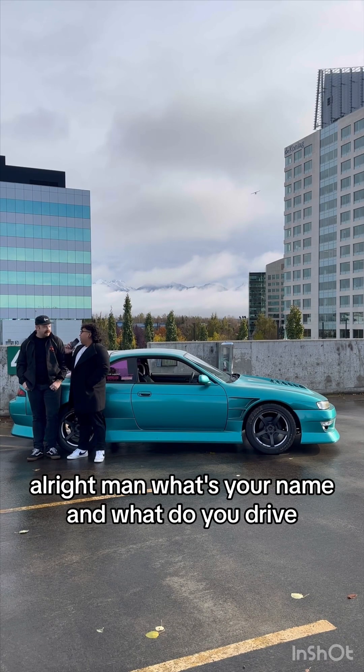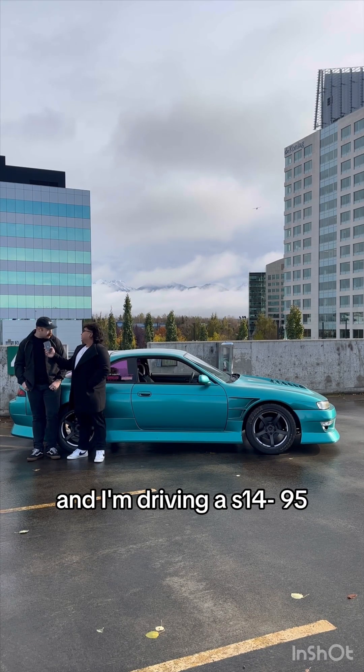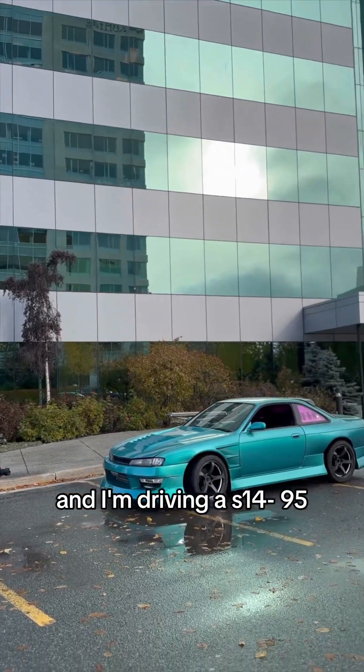What's your name and what do you drive? I'm Walter Jones, and I'm driving a S14 '95.